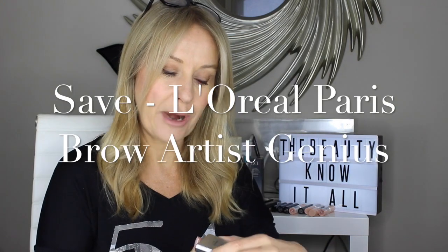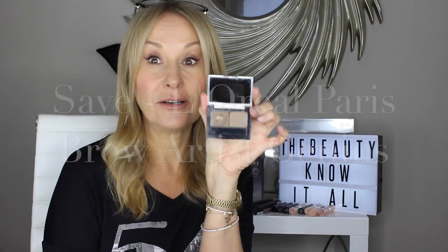Use the dupe, which is L'Oreal Brow Artist Genius Kit. Look how tatty that is, but how long does it take to hit pan on a brow product? A long time — I've used this for at least a year and a half. It's a tinted wax, which is great for keeping brows in shape. It gives that sort of soft soap brow effect and that's the perfect colour for me.